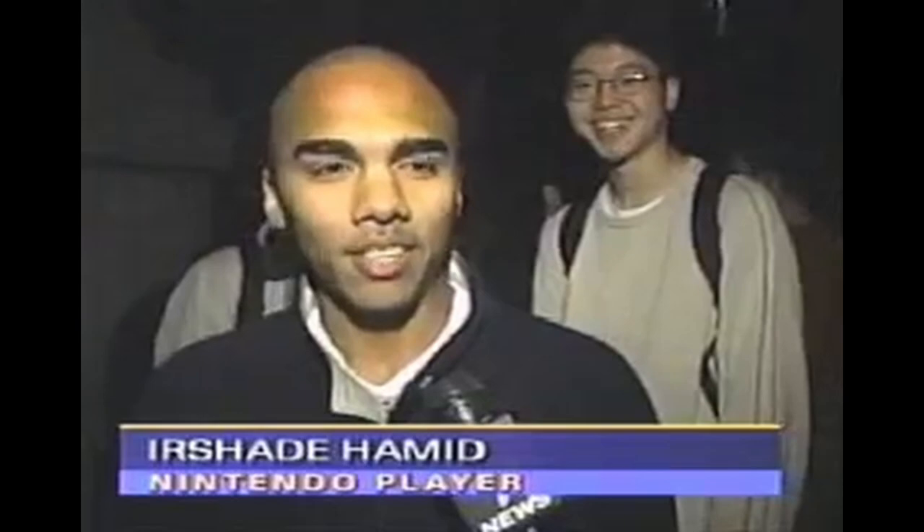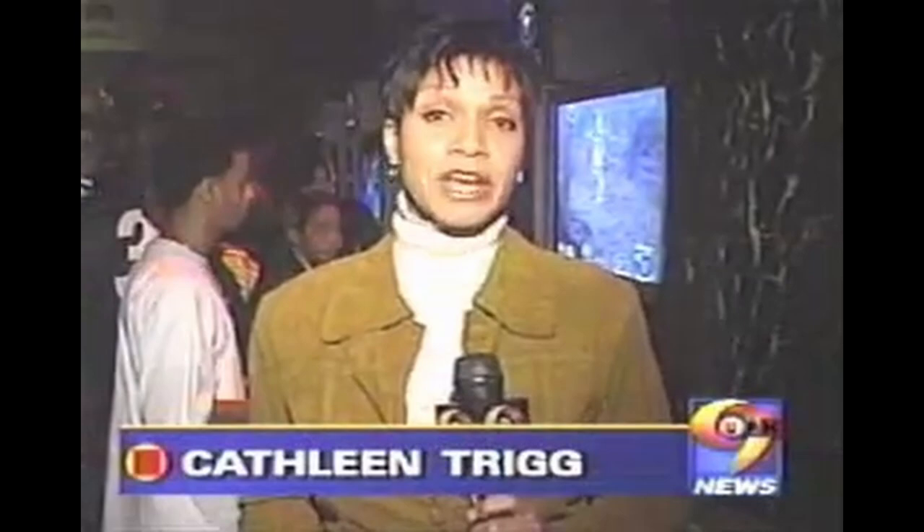The latest video game war is heating up tonight with Nintendo's latest invention: GameCube. This is awesome! Everybody's so anxious to play with it and everything. So what is it that separates GameCube from its competitors like Sony PlayStation 2? Many of these video game experts tell me it's all in the controls.